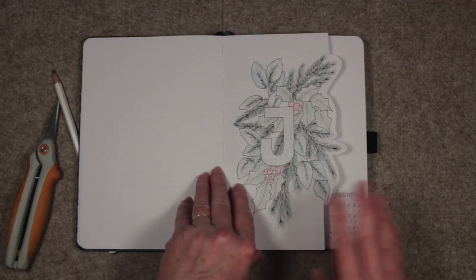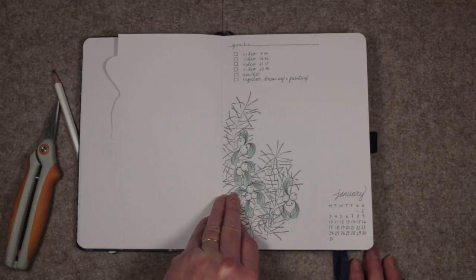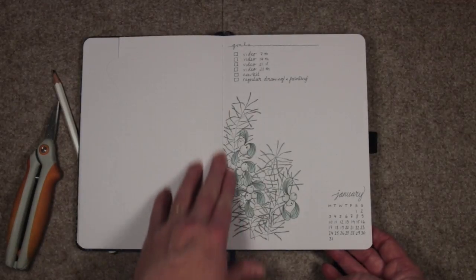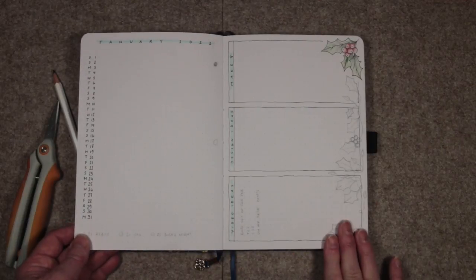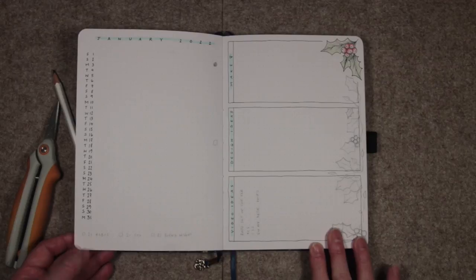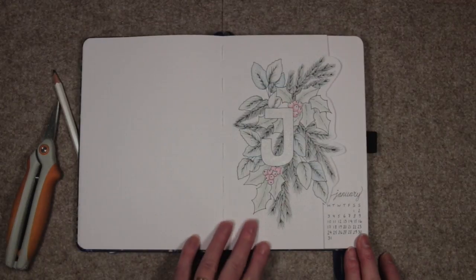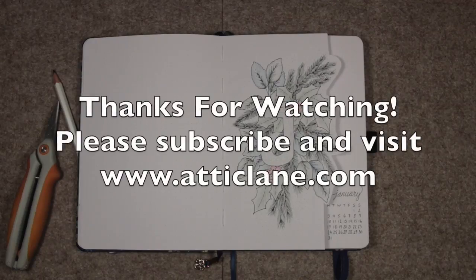That is my January layout — very very simple. I'm deliberately keeping it simple so there's a better chance I'll follow through each month. If I feel it's becoming onerous or a real chore it's going to suck all the joy out of it. The focus of my journal this year is to keep up my drawing practice, and it's basically just two pages. I hope that's given you some ideas — thank you very much for watching, and until we meet again, stay safe and take care.